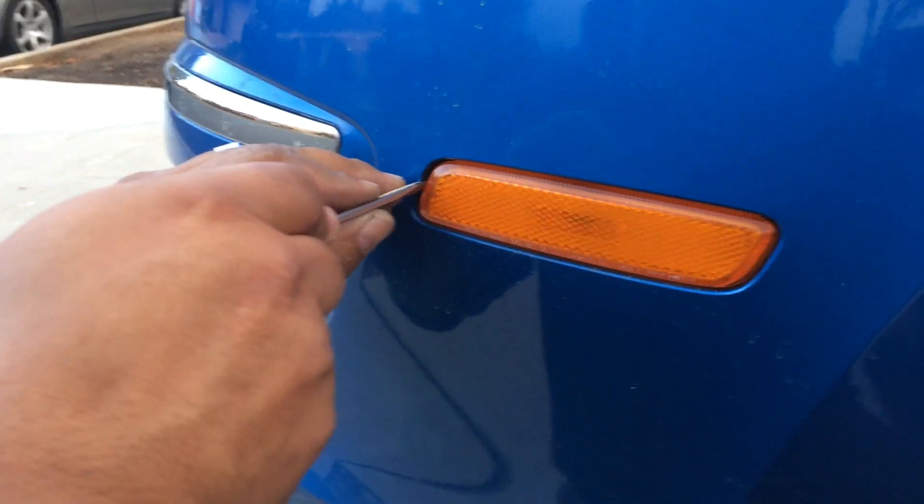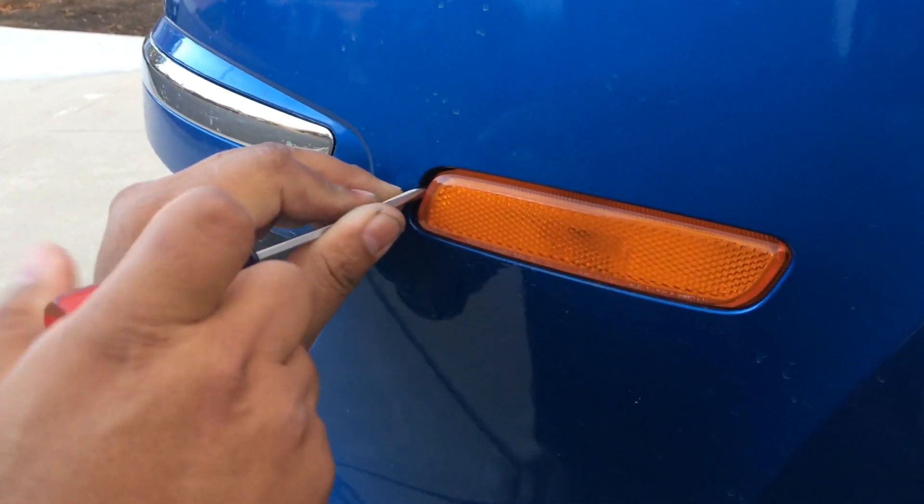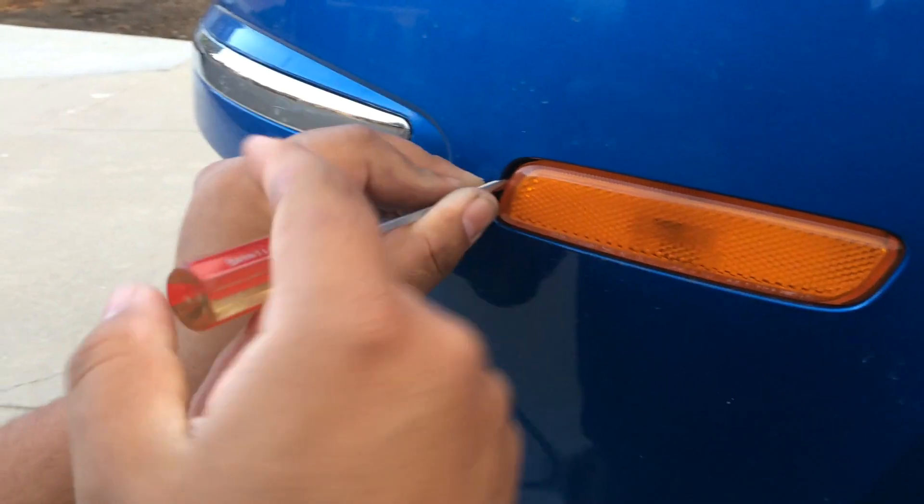So I go in here, I'm just going to push it in here, and once the screwdriver is in, you're going to push the screwdriver that way.